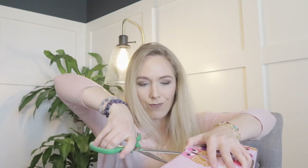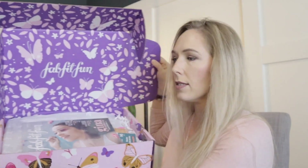So I got the pink butterfly box. It's super pretty on the inside. There's the magazine here — it tells everything, all the choices and items that come in the box, how to use them, that sort of thing.